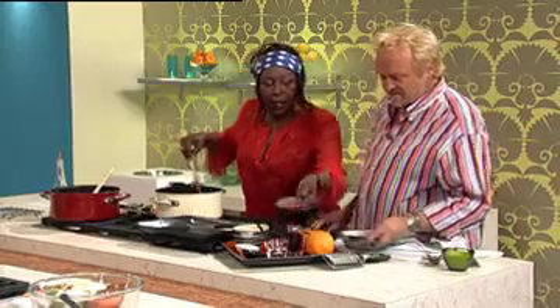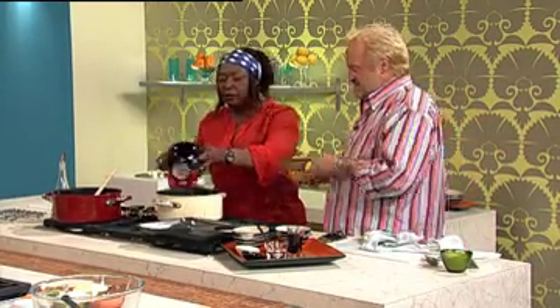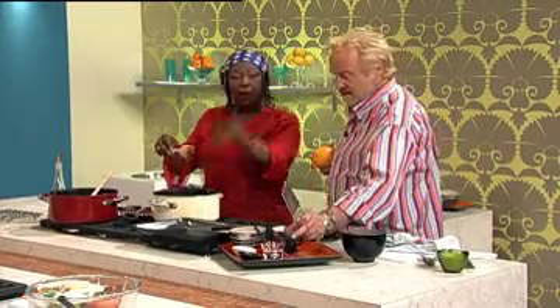Brown sugar goes in. Then the tomatoes. Can you grate a little bit of the orange zest? A little bit of malt vinegar and some Worcester sauce to give it a little bit of a kick. And a bit of grating to get that zest going.